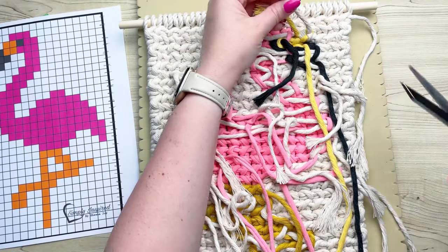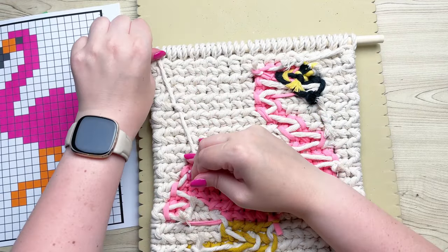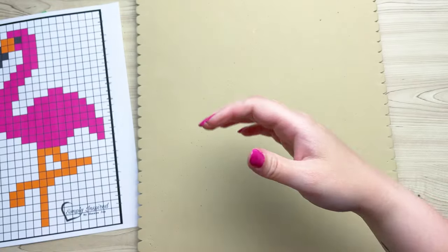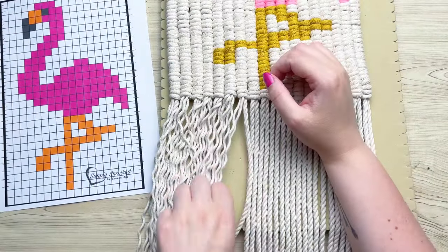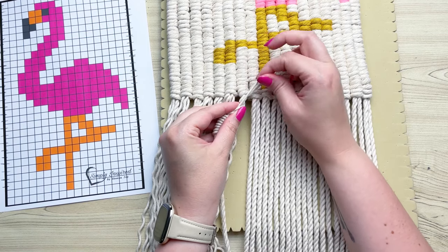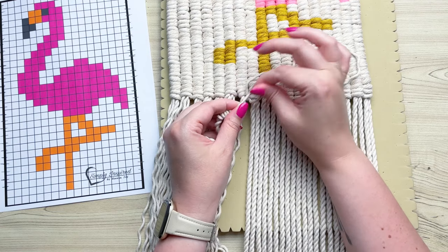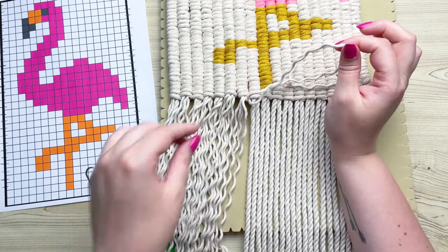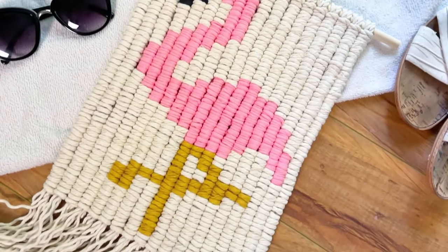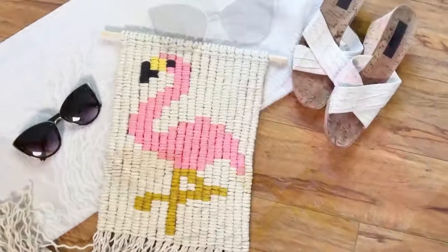If you were super professional, you would weave in your ends, snip it off, and put a backing on it — however, it is a bit more costly and time consuming, plus nobody looks at the back anyway. To finish off this project, I'm going to unravel the cotton cord, which gives it a really neat wavy texture, then just give it a trim to make sure the fringe is straight. If you enjoyed this video, please give it a thumbs up, and hopefully I'll see you in the next one!